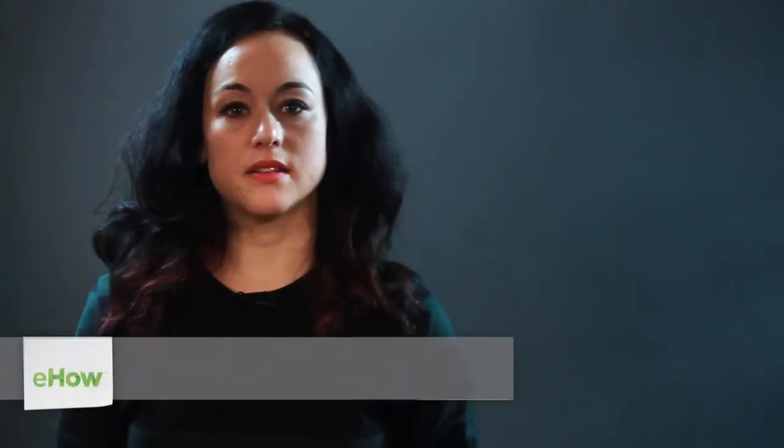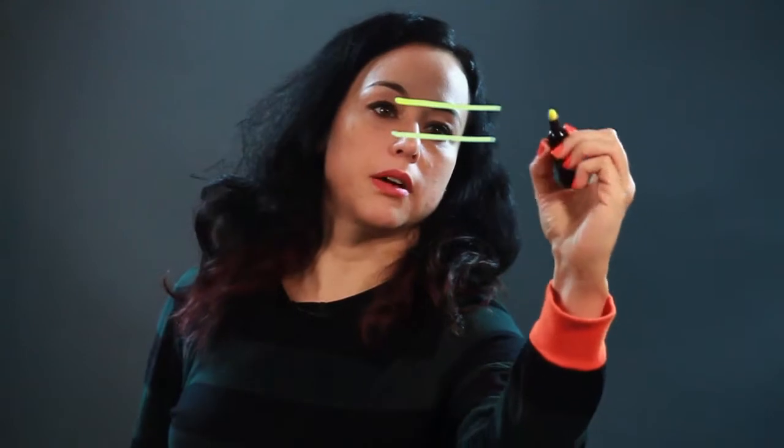Hi, I'm Rosalie and I'm an artist and I'm going to show you how to draw a belt. When I draw a belt, the most important thing really is to get the buckle.